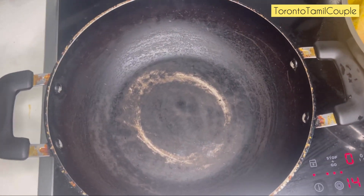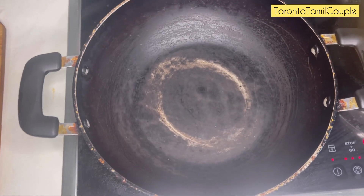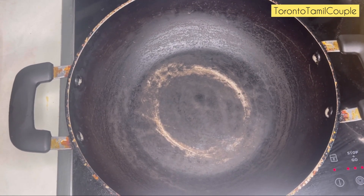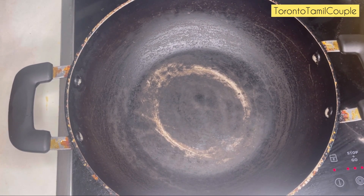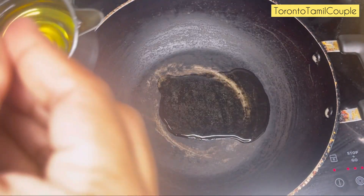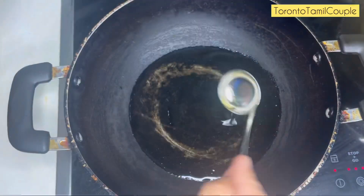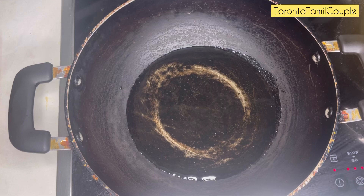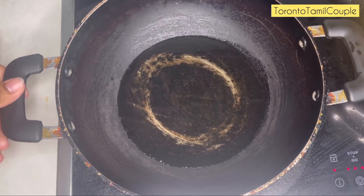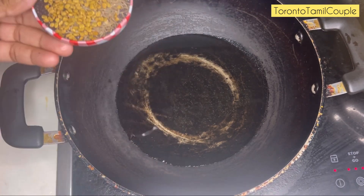First, we will use 3 tablespoons of sunflower oil. Then we will use 1 tablespoon of sunflower oil, 1 tsp of mustard seeds, and 1 tsp of seasoning. Now I will add it at this time.